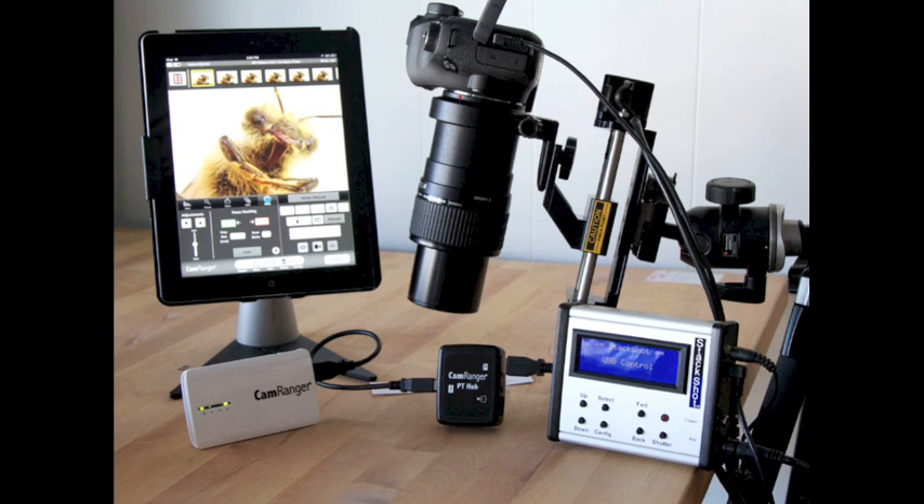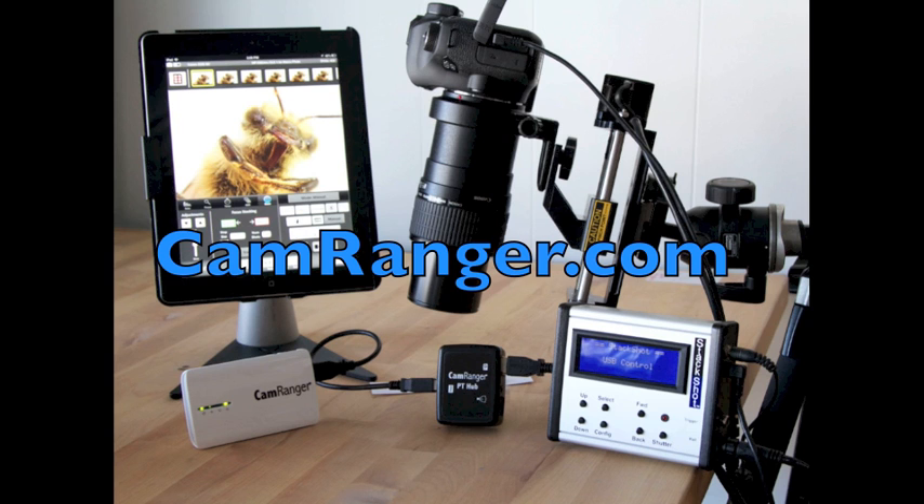The CamRanger and StackShot provide a simple interface to get your macro shots in no time. For more information and to purchase, go to CamRanger.com.